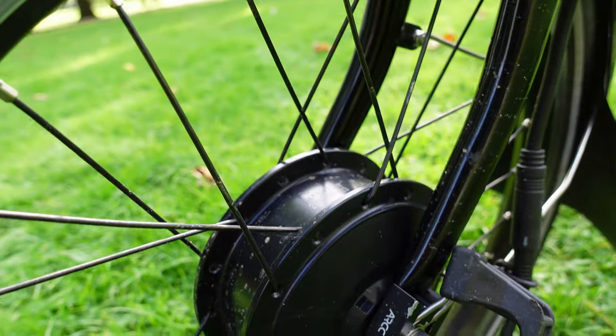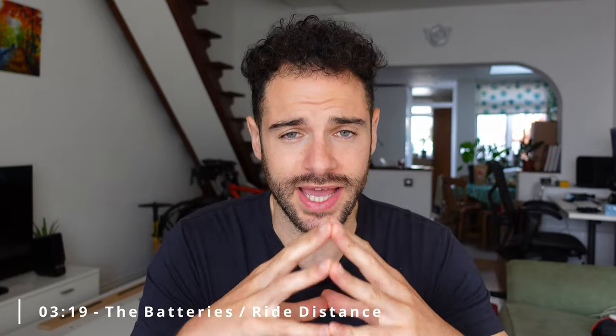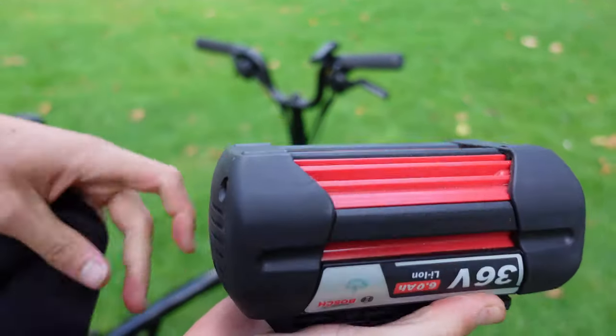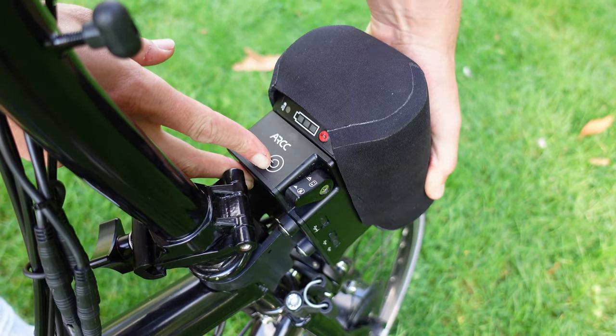All of the power is delivered through a 250-watt motor in the front wheel — nice and compact. The battery choice is a massive win, because ARCC chose to use Bosch power tool batteries, which are readily available at various retailers. This means you can easily go and pick up another one, or have multiple batteries. They're also relatively small, and the covering over the battery means when it's on the front it looks really unintrusive.